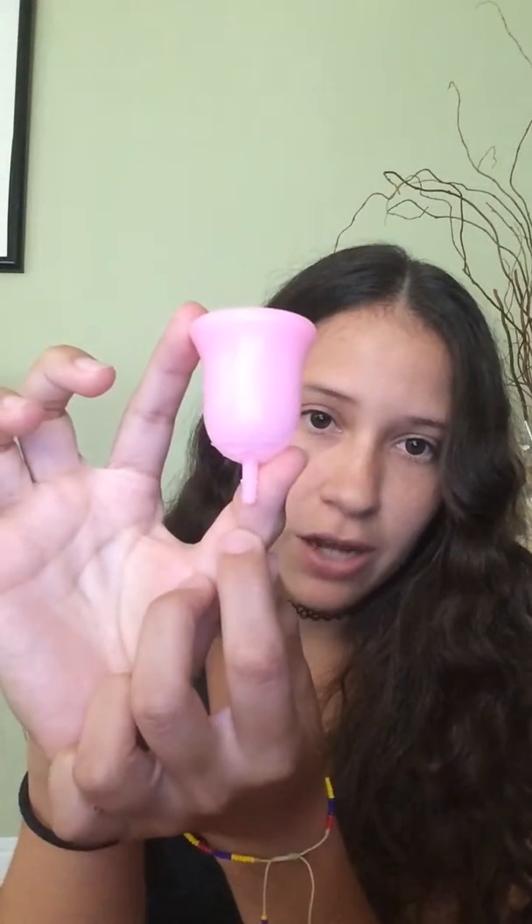The product came with a longer tail, but I just clipped it off due to preference. The silicone is a bit firm — it's not as soft as other brands, such as the Diva Cup. But for a person that has a very sensitive vagina, this actually works really well for me.